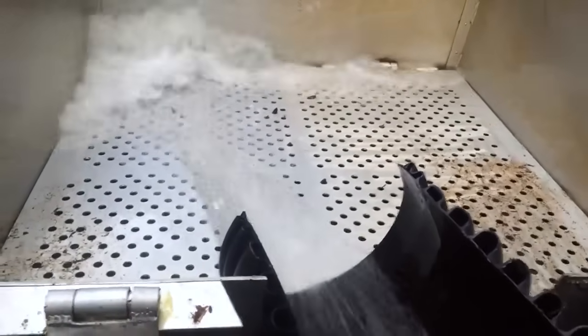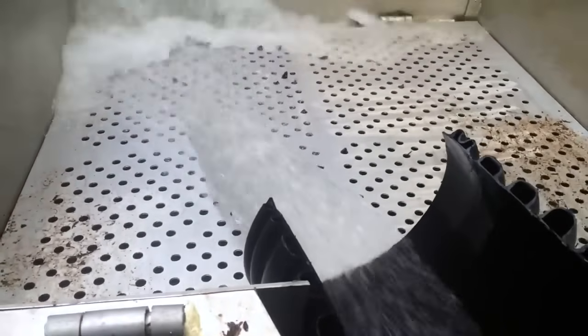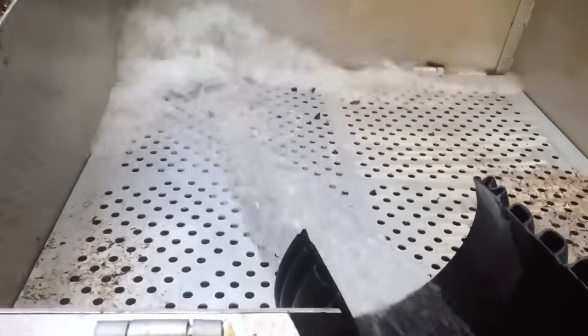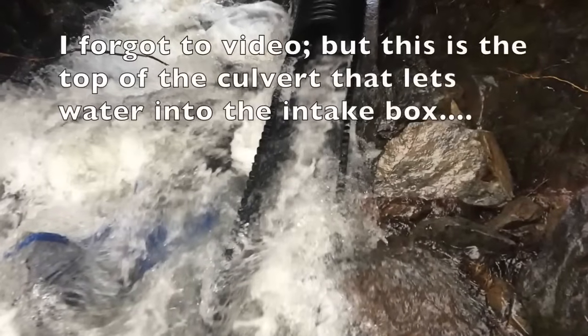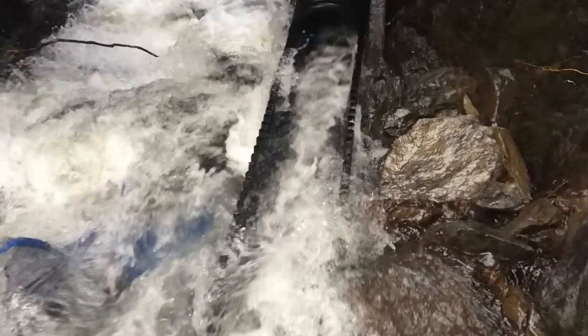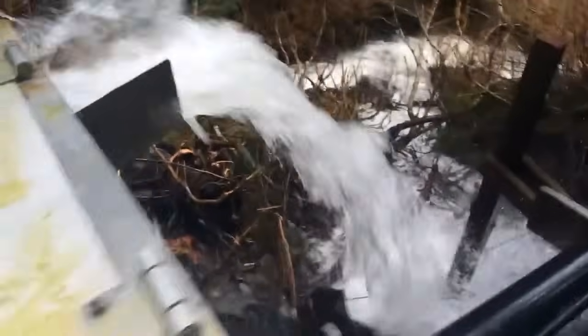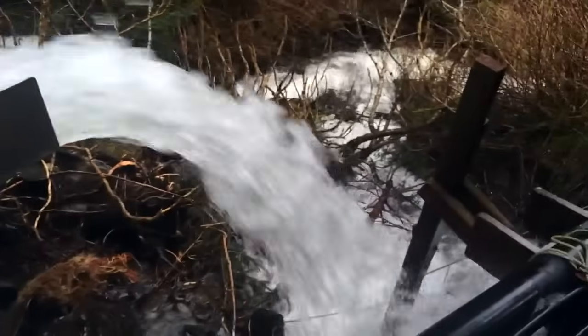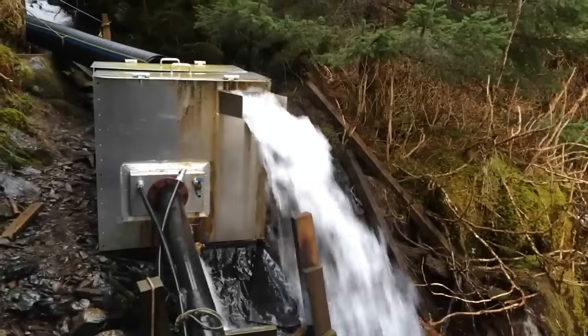You can see how the primary filter works — it's just a bunch of holes drilled into this aluminum plate. Anything that's too big stays on this side and I'll have to manually clean it out about once a month. Any excess water flows out that hole right there, along with any pine cones or anything else that floats. Here we are back at the intake box — you can see it's filled up, which means the pipe is full and any extra water is flowing through the outlet right there, which goes back into the creek. There's the pipe going down the hill.